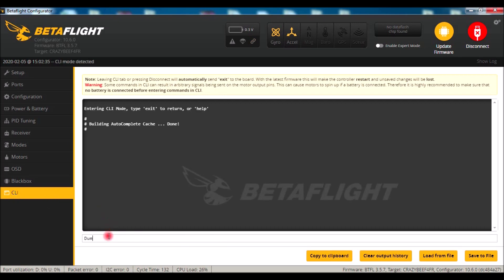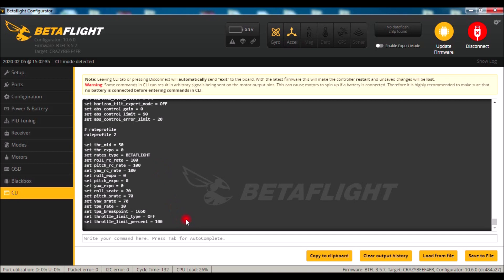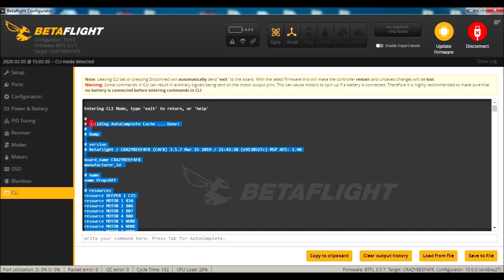In the CLI, type in 'dump' — D-U-M-P — and hit Enter. All of the settings and changes you've made to this quadcopter are in this dump file. Grab that entire dump file, copy it to clipboard, and save it somewhere. I use Microsoft Notepad and just paste it in there. If that ever happens to you, go into your note file, bring it over, paste it in here, type 'save' — S-A-V-E — and hit Enter. It'll load all that for you, then you just unplug, bind, and fly.